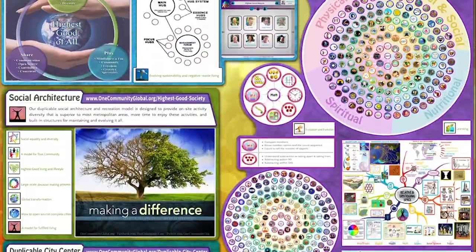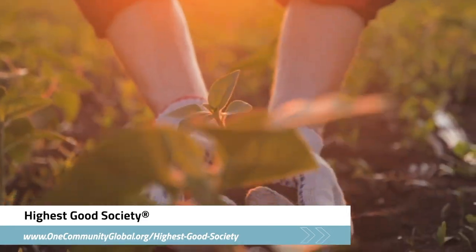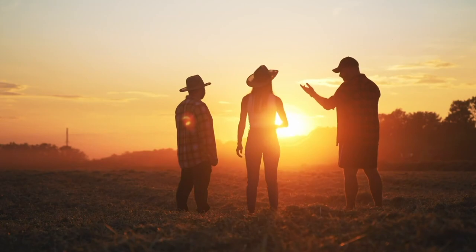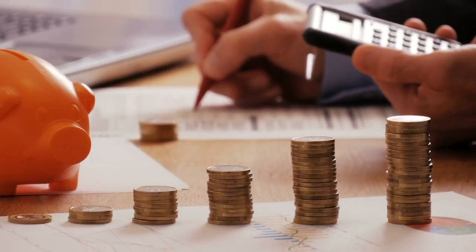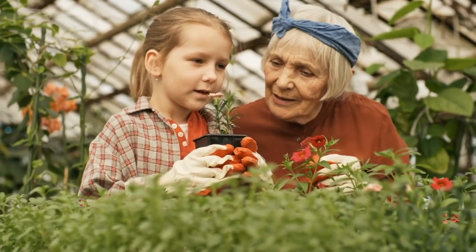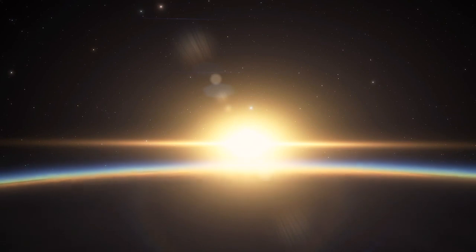The One Community approach to highest good society is globally focused, individually enriching, cooperative and collaborative, includes a highest good network and application, four different economic models, and combines fulfilled living and true earth stewardship for the benefit of all people and all life on this planet.